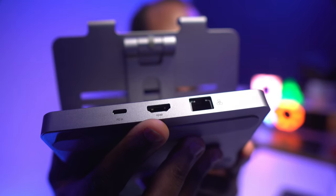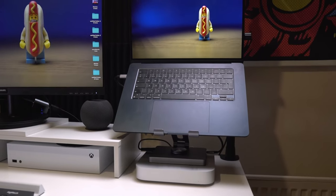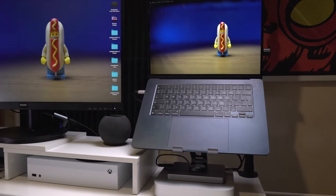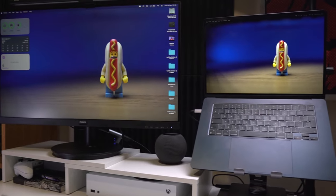One of the most useful features of this hub is the HDMI port. I only have a 1080p monitor so I can't get the full benefits, but it does support 4K resolution at 30Hz, which means you can connect a laptop or tablet to a 4K monitor, TV, or projector and still enjoy high-quality video and audio.